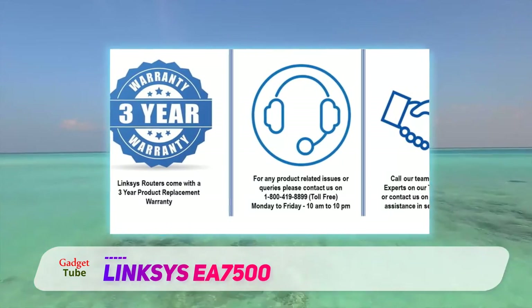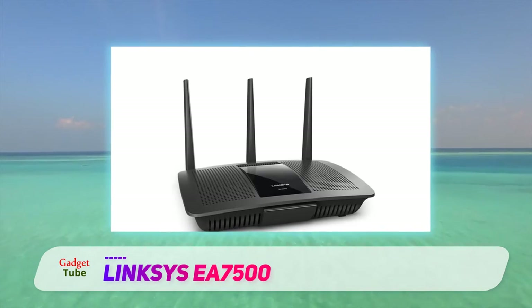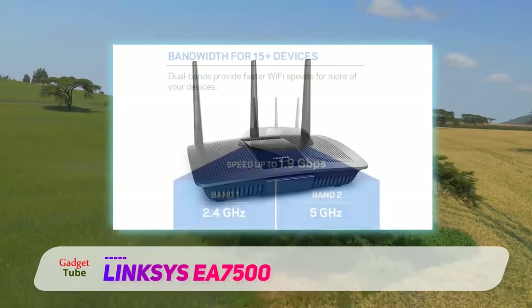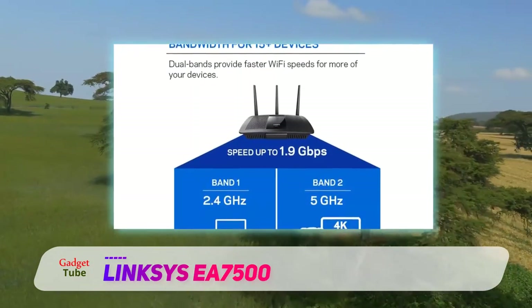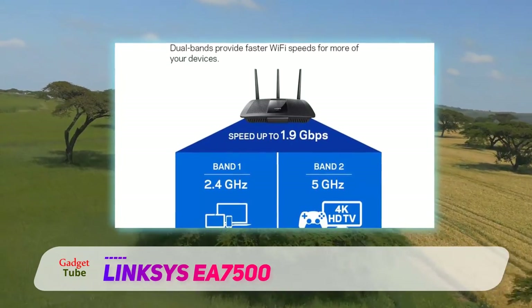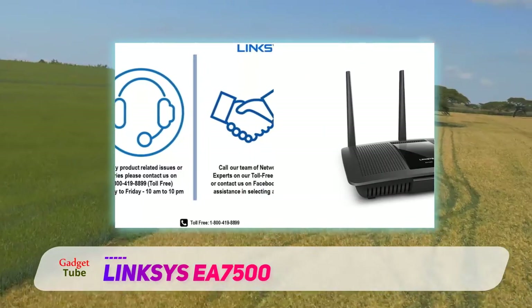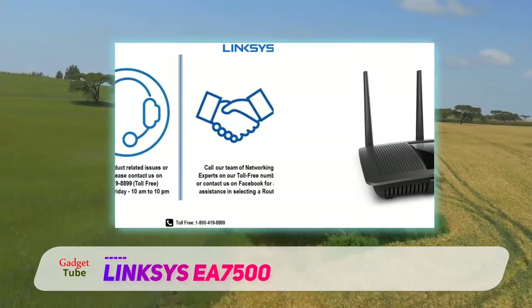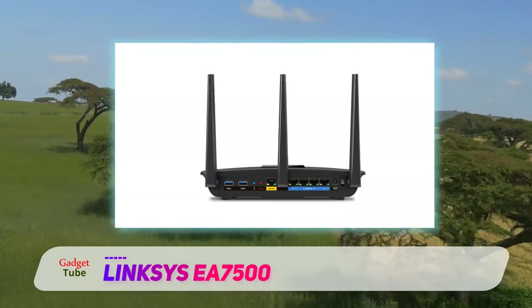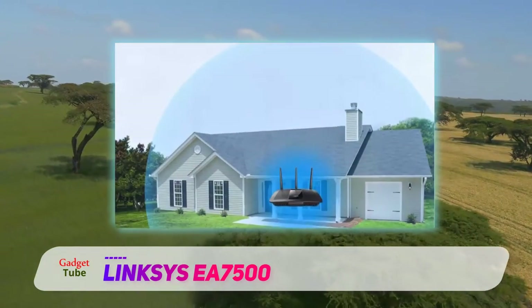Built with ABS plastic, the all-black and modestly designed EA7500 has a small footprint and a rugged exterior. It features a matte finished surface with a glossy center, on which you would find nothing but a white backlit Linksys logo that doubles up as a status indicator. The top consists of a perforated surface, designed to look good while ventilating the interior components. Grills on the sides and bottom make for a highly ventilated device that won't suffer from heat issues, even during extended gaming sessions. So keeping the router switched on 24x7 is no problem.